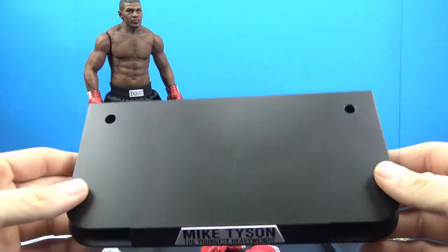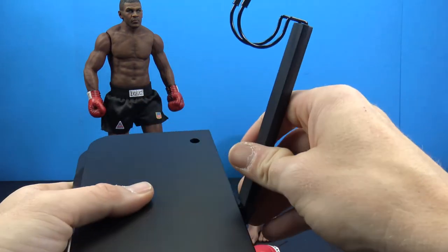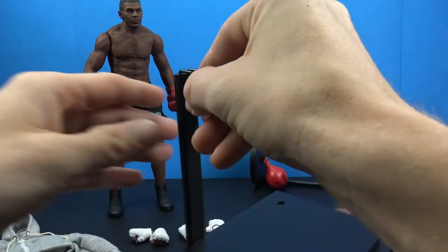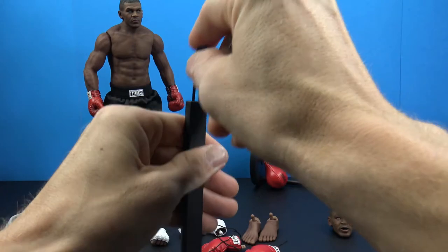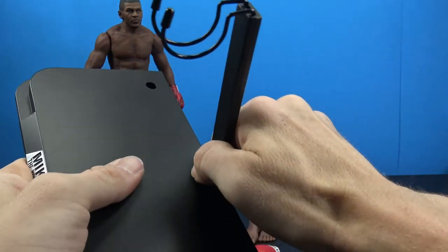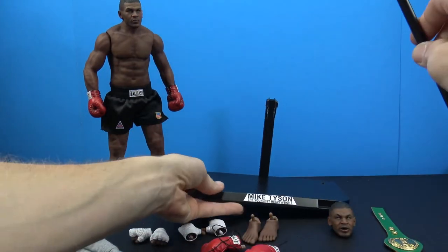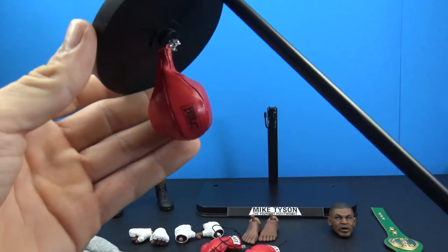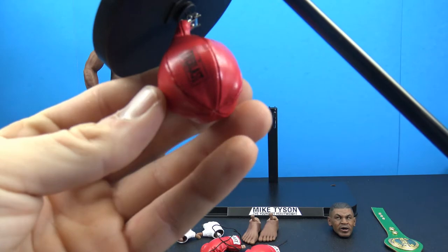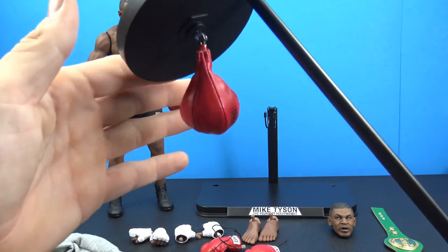We have the crotch grabber stand piece — I like this design where you pop it into the back. There's also an adjustable cradle. We also get his speed bag, which is done really really nice with the little Everlast logo on there and really nice stitching work.